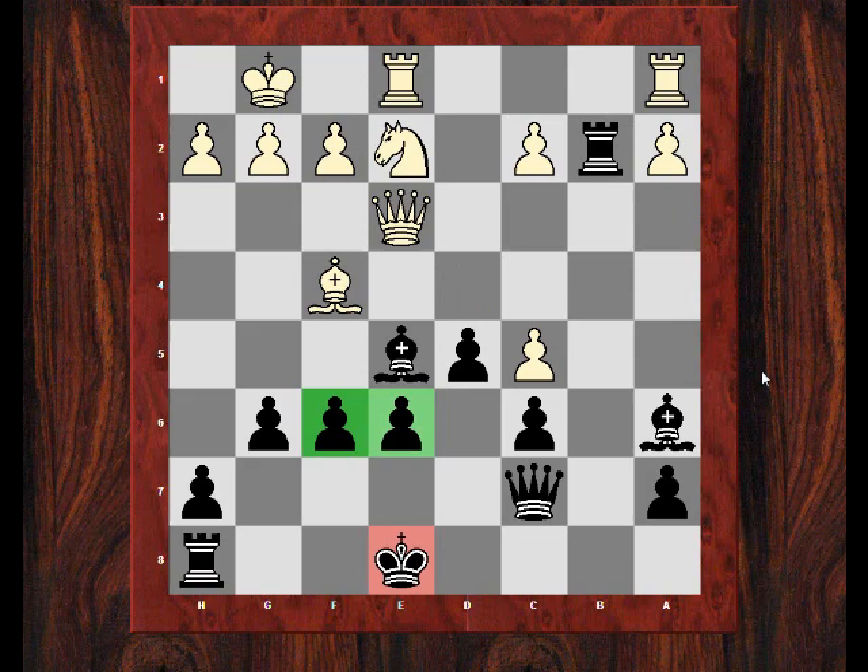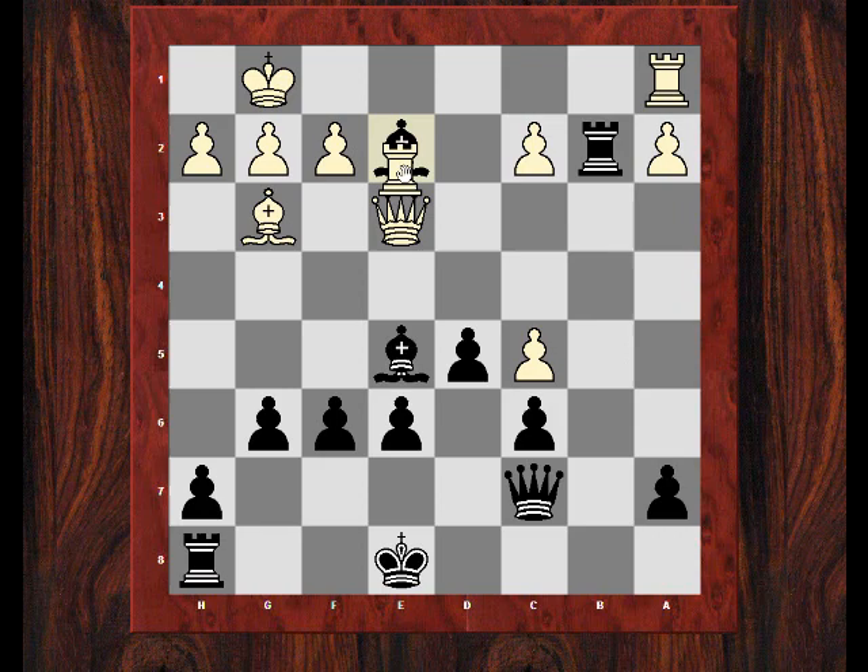Maybe because he was annoyed earlier about Ne2, he seemed a bit disconnected from the resources he had available. So although Bishop g3 carries some venom with the idea of f4, I'm still concerned that after castles, something like Nd4 might be dangerous. So what I do here is first take on e2, and to my absolute relief, in this position he didn't actually take with the rook.